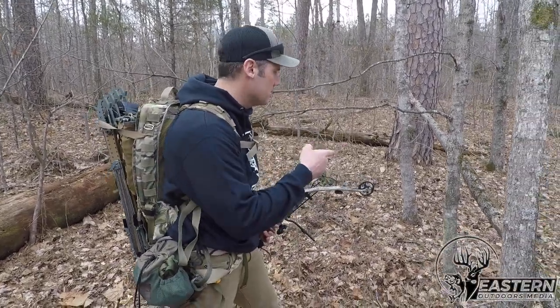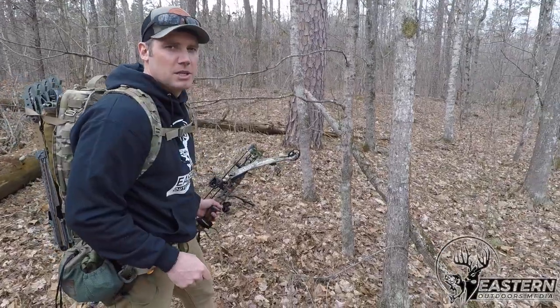So this demonstrates why I pack the sticks the way that I do — vertically, not horizontally. When you come to something like this, you've got to get down and around. It makes a big difference.